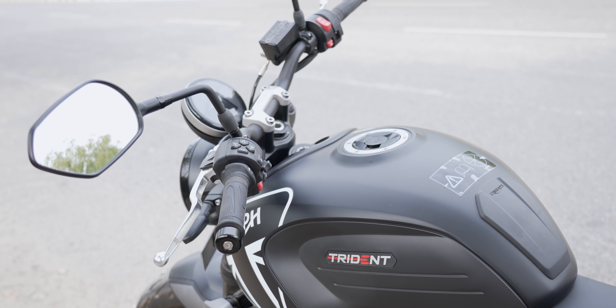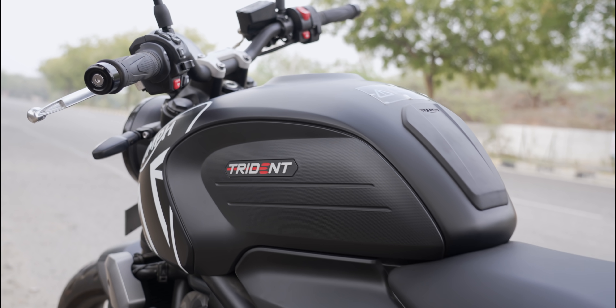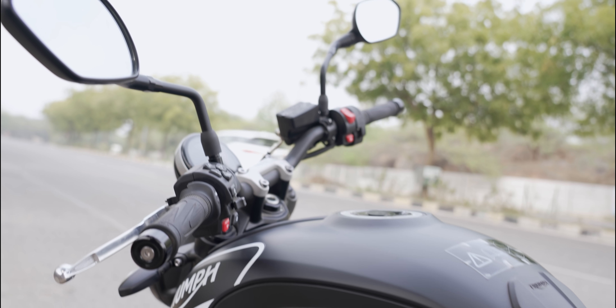The rear mirrors are good — not best-in-class, but sufficient to give you enough information about what's behind you. There are no fancy electronics as such on this bike since it's an entry-level Triumph, but it has almost everything you require. It gives you that big bike feeling that people want.